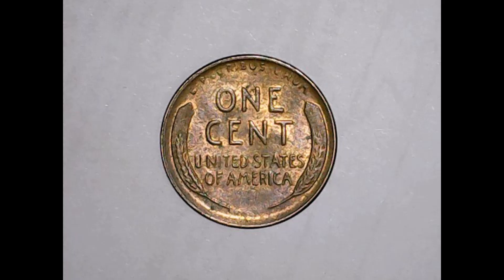The quality of this coin is — it's got its details, but the fields are kind of butt kicked, really.